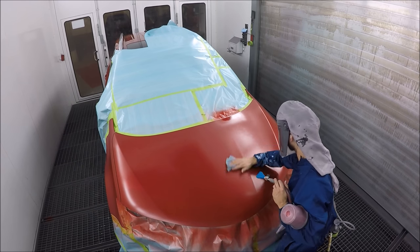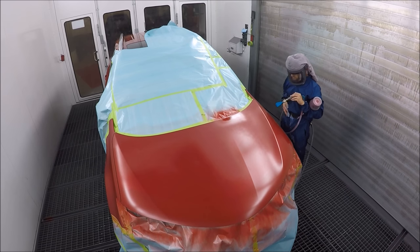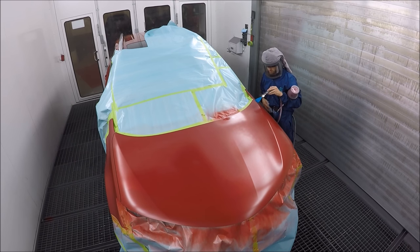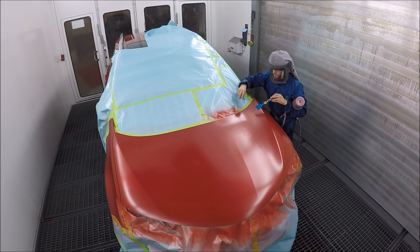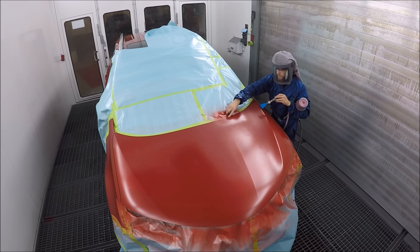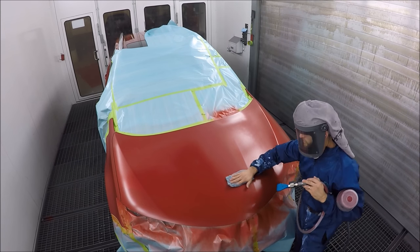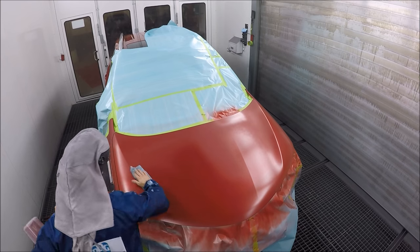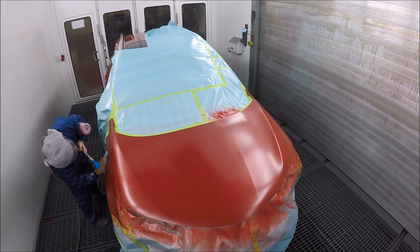Think of it like a puddle of water — the bigger the puddle, the longer it takes to evaporate. Same thing when you're applying base on a car: always remember that temperature and humidity give different drying times. The more base you put on, the longer you have to let it dry. So I put that first coat on and dried it off with my blower.